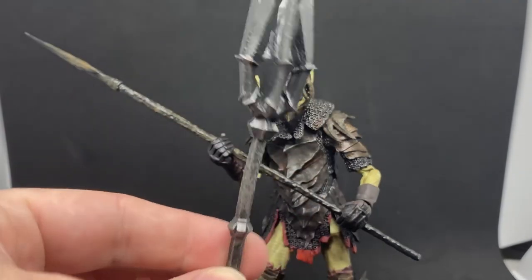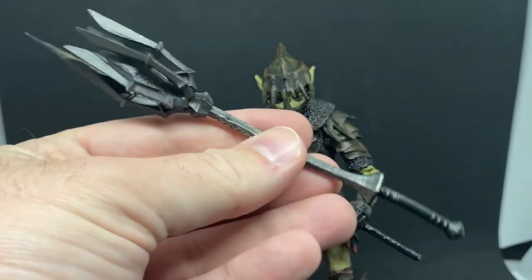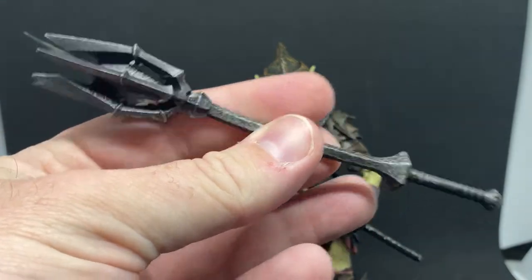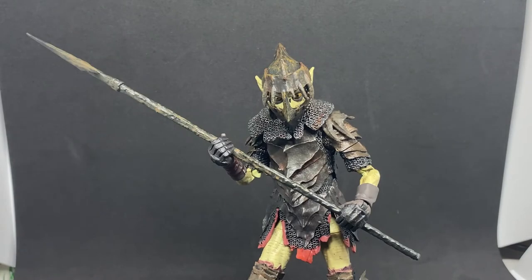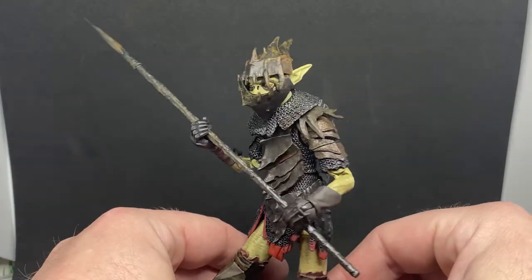He comes with Sauron's mace. I did a video on all the other figures that came with the builder figure pieces to make Sauron, and I reviewed Sauron with the intention of getting this guy far sooner, but it's just been picking up other things in the meantime.